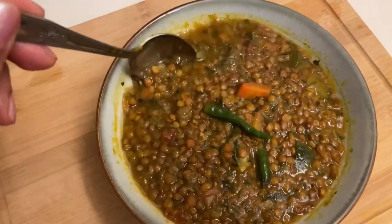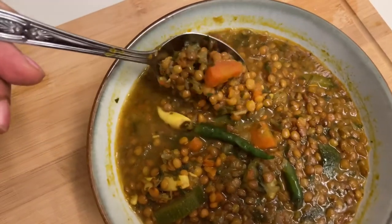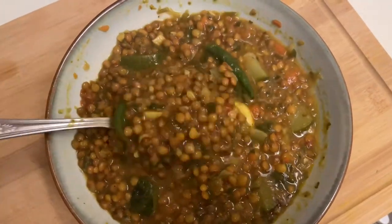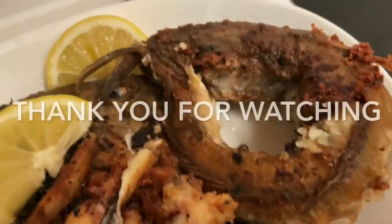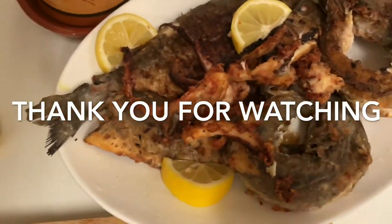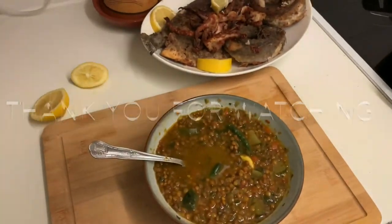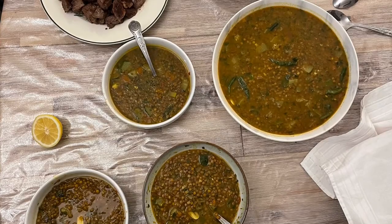There you have it — our Moroccan lentil soup is ready! I really do hope that you have a go at making this delicious and very healthy soup. Please let me know down in the comments, and share and subscribe if you haven't done that already, and like this video to help me grow. Until next time, bye! I'll see you in the next video.